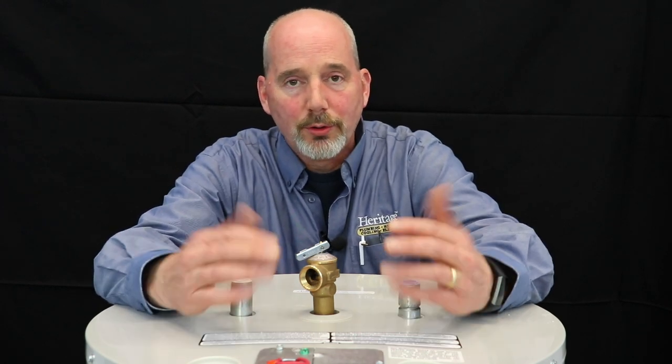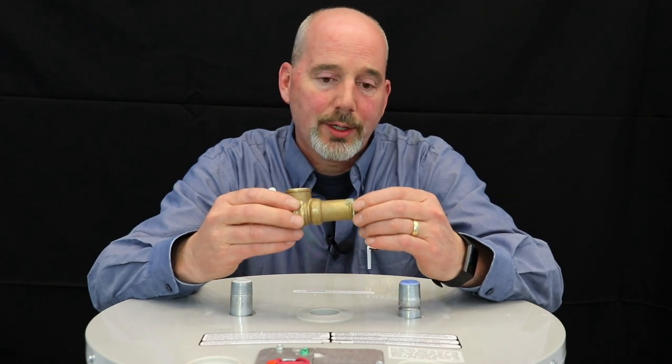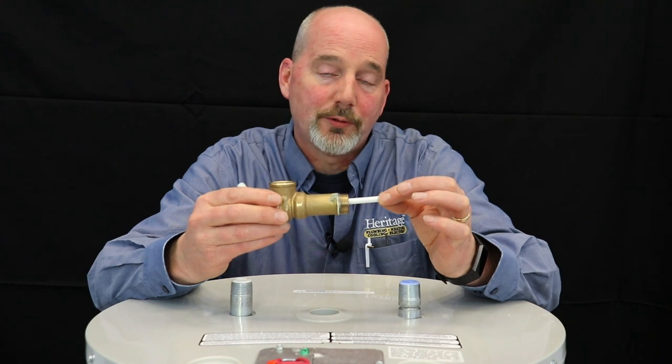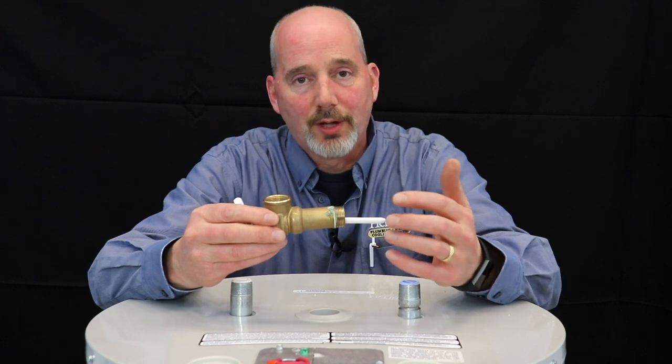The other thing that we'll do is, once we drain the water down a little bit, we'll actually pull out your safety relief valve. This is the only safety device on your water heater. What it does is sense temperature based upon this probe. So if it gets too hot or if the pressure gets too high, this will actually relieve that pressure so it does not damage the tank.